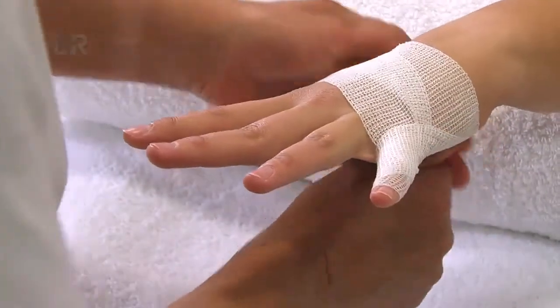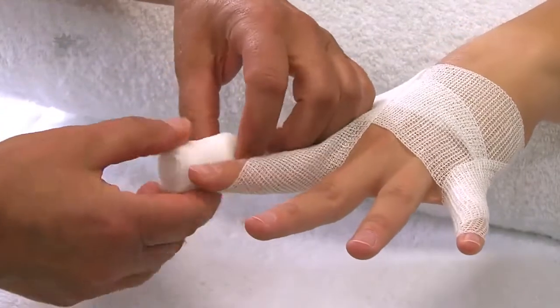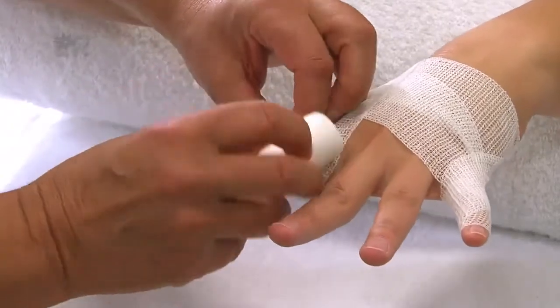Der kleine Finger wird mit derselben Technik gewickelt, zurück bis zur Schwimmhaut, hier über die Kleinfingerseite hinweg. Danach unter dem Handgelenk hindurch und über den Handrücken direkt zum Zeigefinger wickeln.